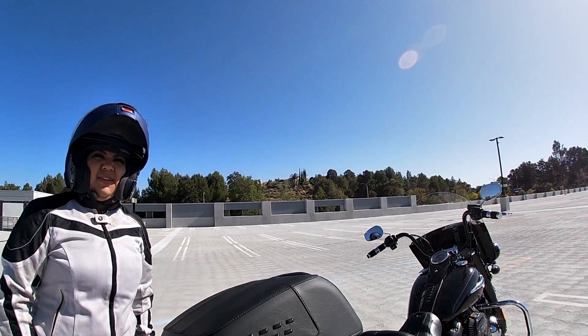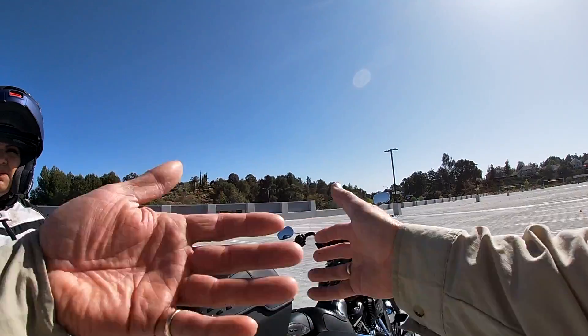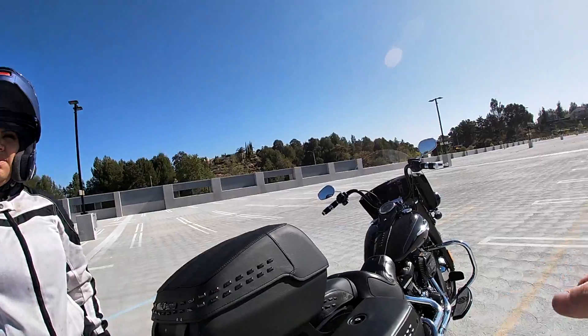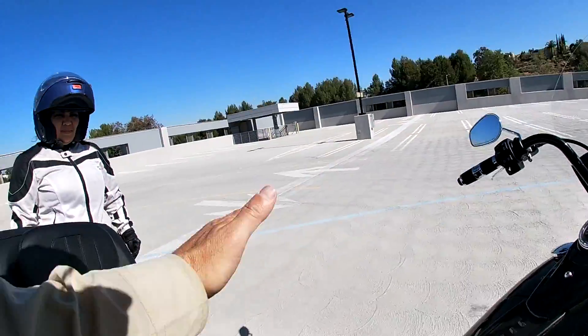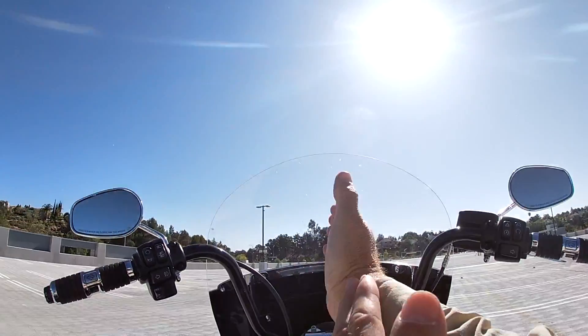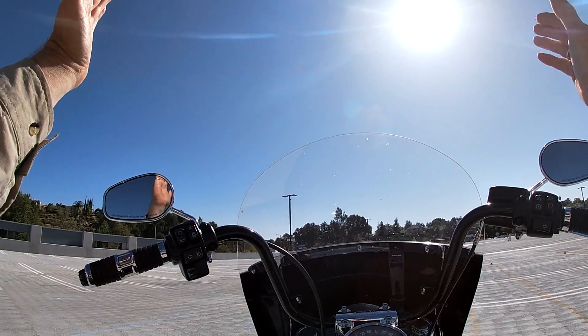I'd rather have you practice with the bike the way you've set it up to ride. So if you're doing a left-hand turn, remember to shift your shoulders to the right. When you're on the bike, think of your body position like goal posts — field goal posts like in soccer or American football.